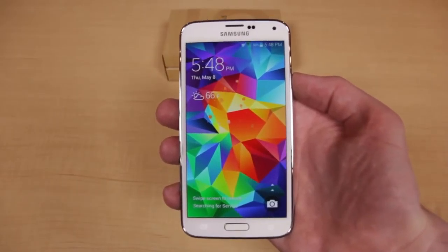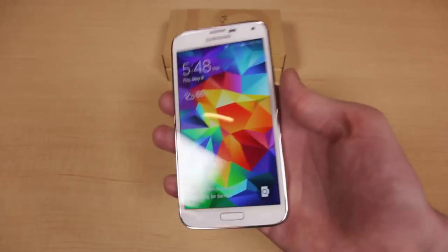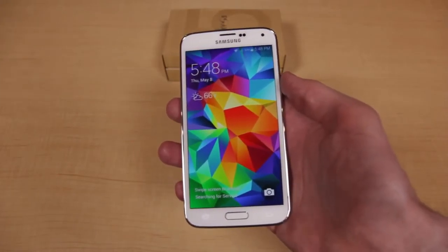Tim is giving away a Samsung Galaxy S5 on Monday, May 19. To find out how you can enter to win, watch our unboxing. Good luck!